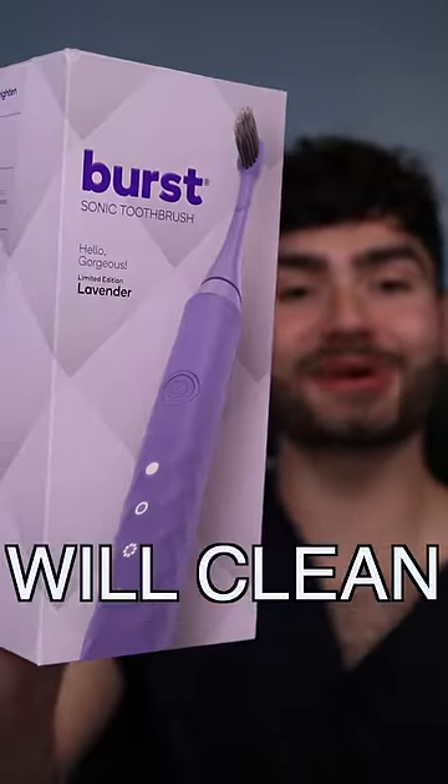Let's find out if Kim Kardashian's toothbrush will clean my stained teeth. It's disclosing time. Let's check the before results.